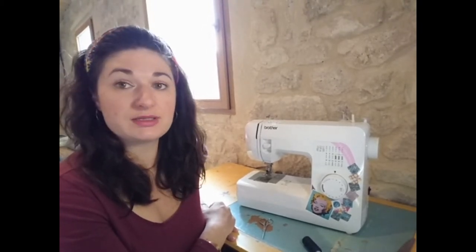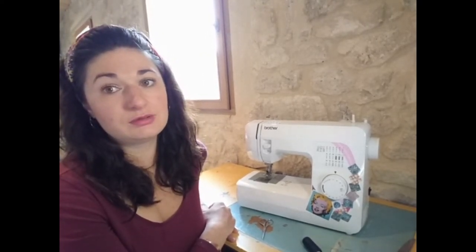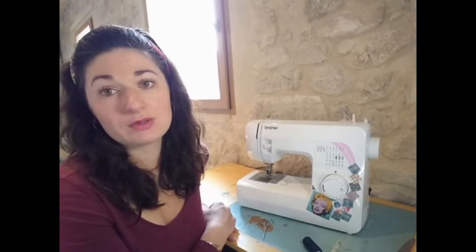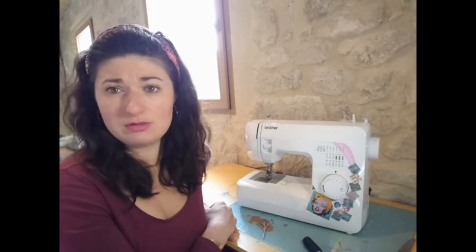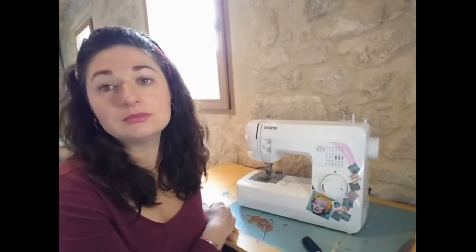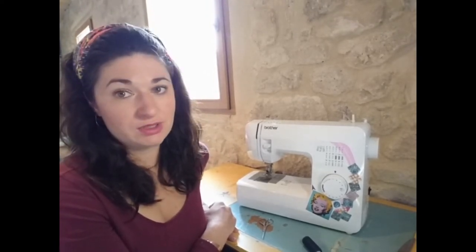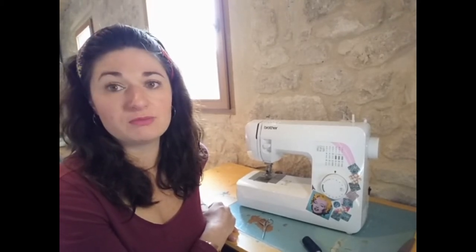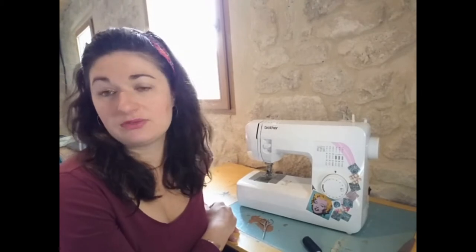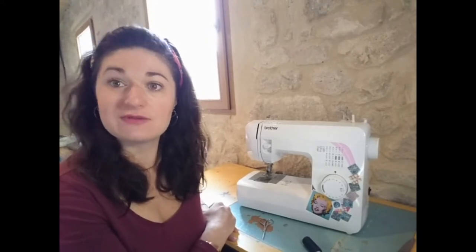My advice: buy a second hand machine. When I told my sewing machine repair man I wanted a second hand machine, he said you can't get parts for them — well, buy two! That's what I've done. My Brother that broke — I went on eBay, within half an hour I found another one that was broken in a different way, and that will be spare parts for my machine. Buy two of the same machine and keep one as spares for the other.